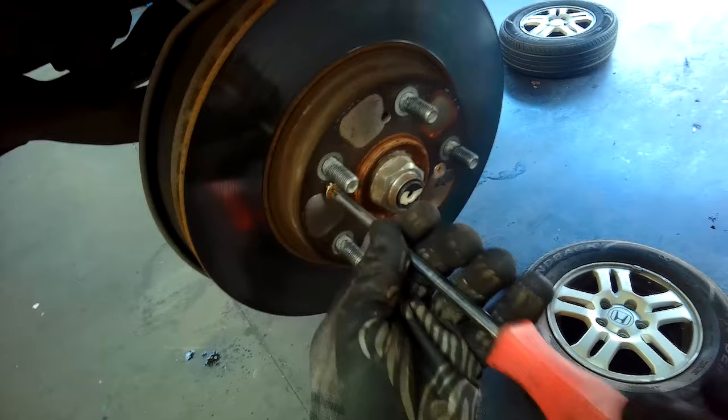The flexible brake hose is held in by a 12mm bolt onto a retaining bracket, so I set about removing that. When diagnosing wheel bearings, there is usually some free play — some side-to-side or top-to-bottom movement. In this case, there was absolutely none; it was just that noise you heard in the earlier clip.